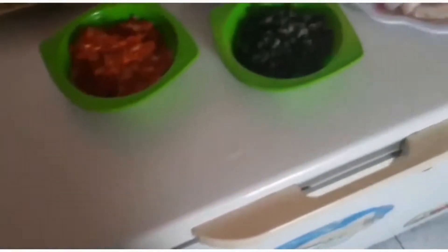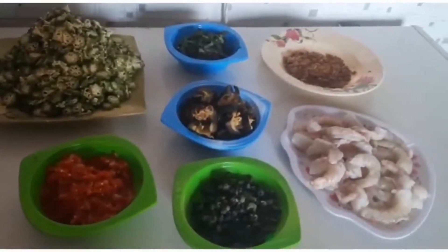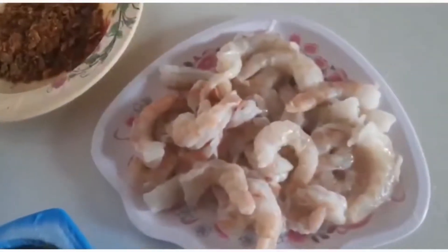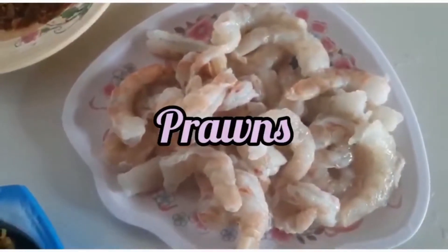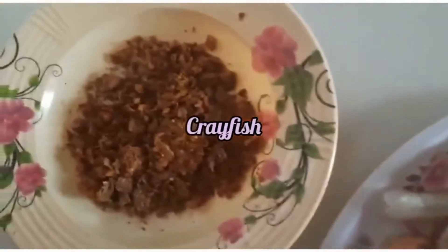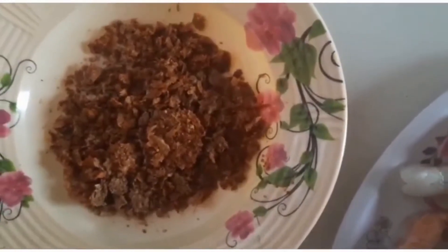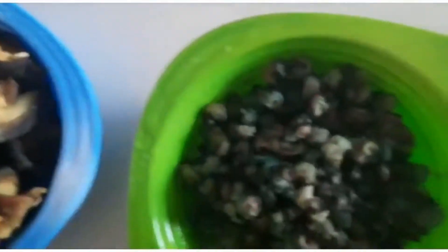I will take you back to all the ingredients where they have been set for the soup. We have here white prawn — this is white prawn — to be used for the fisherman soup. We have our blended crayfish here, which will also be used for the soup.